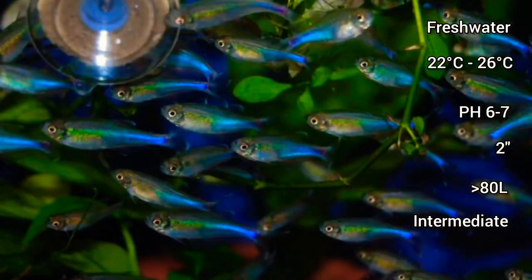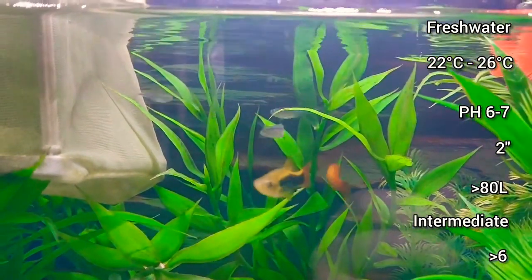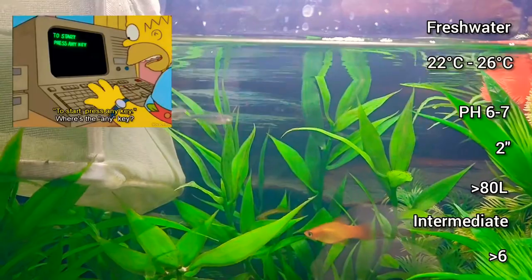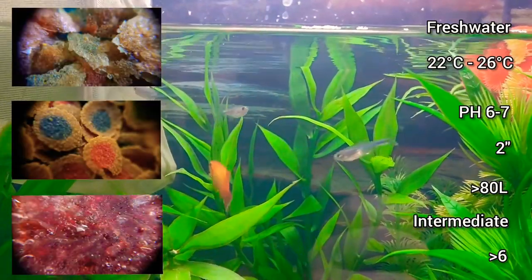You'll want to keep a bare minimum of at least 6, but more is always better to disperse any aggression or fin nipping. They can be a little bit harder to find and you may need to look online. They will eat fish flakes as well as live or frozen food.